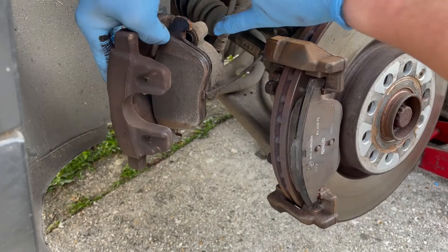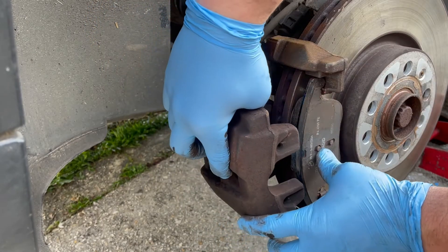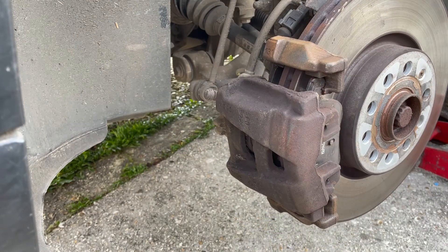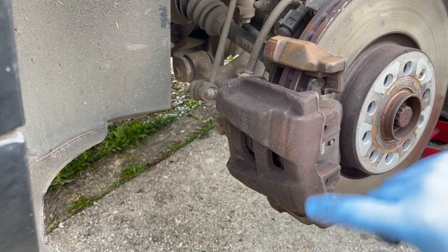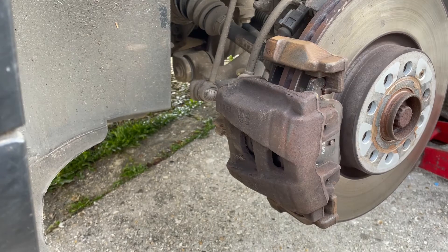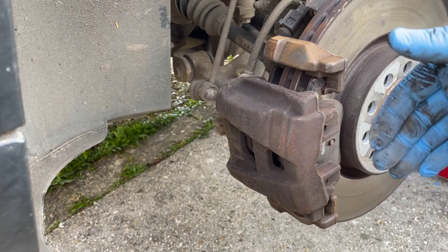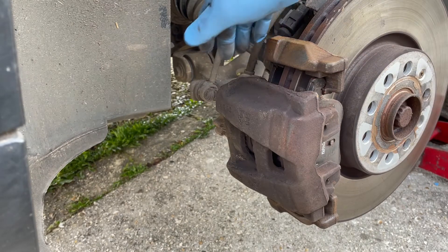The inner brake pad has been copper slipped on the contact points top and bottom, same as the outer brake pad. Offer it up and sleeve it in, making sure that on both inner and outer brake pads the top and bottom locators are in cleanly and everything is free to move. We can then locate our slider pins in the back. We've cleaned the pads, deglazed the surface, copper greased the contact points, and we're ready to go around the back and offer up the sliding pins.